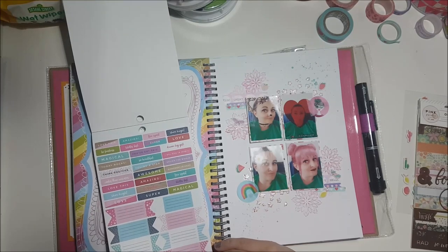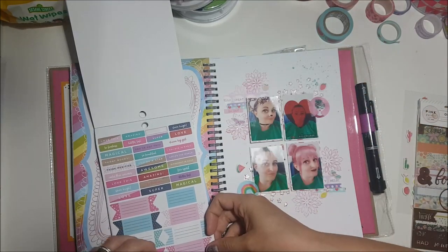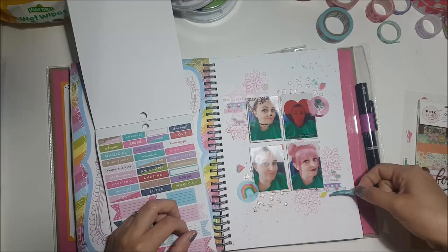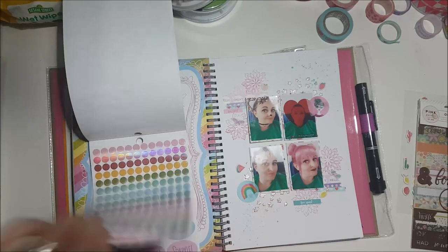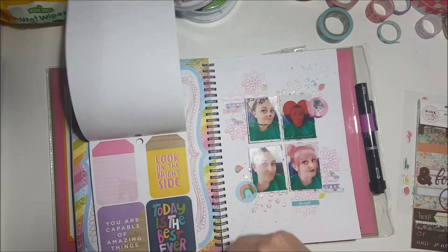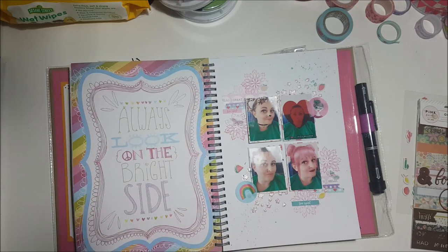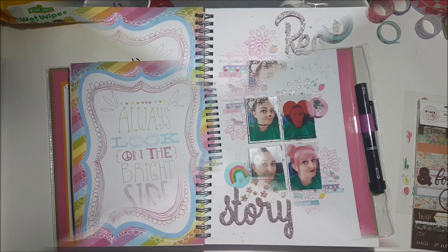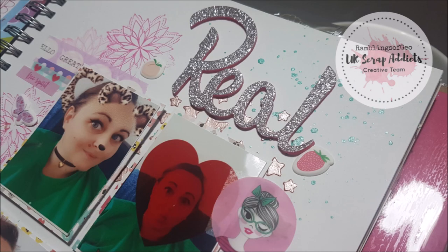I really like these sticker books — there are so many stickers in there and some of them are plasticky while others are paper. I thought they went quite well with the layout as they had different sentiments on them. The only thing you'll miss is I did stick a title on, but I ran out of battery. I used some very old Pink Fresh Studio thickers which say 'real story.' There is a blog post — I hope you enjoyed it and I'll see you next month!